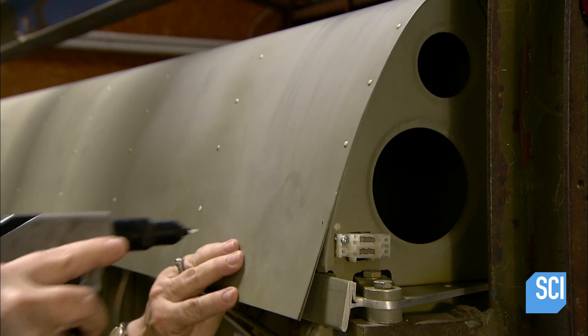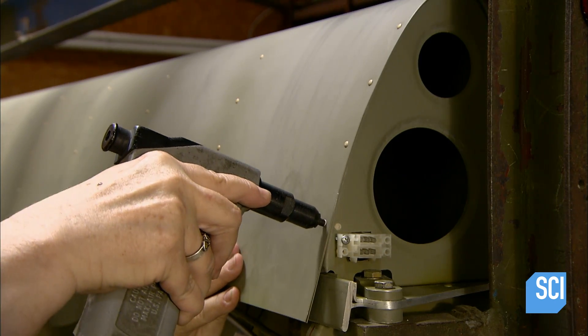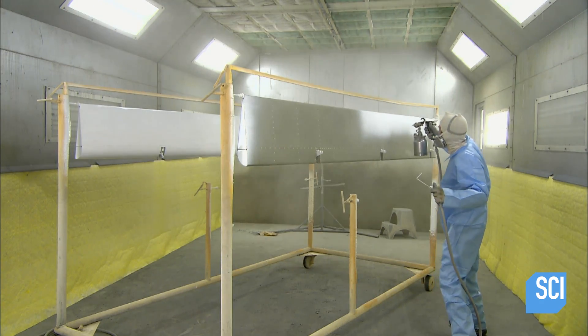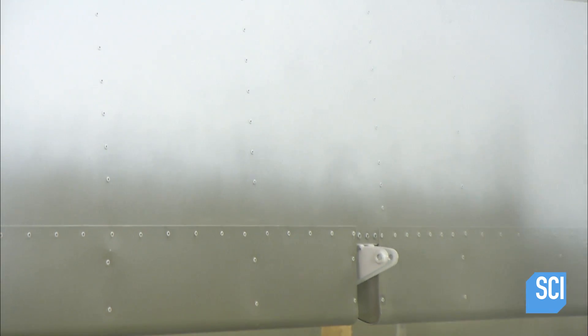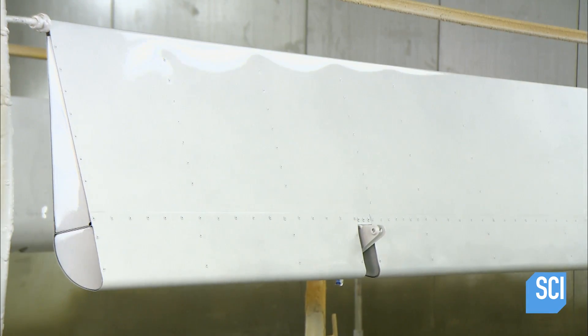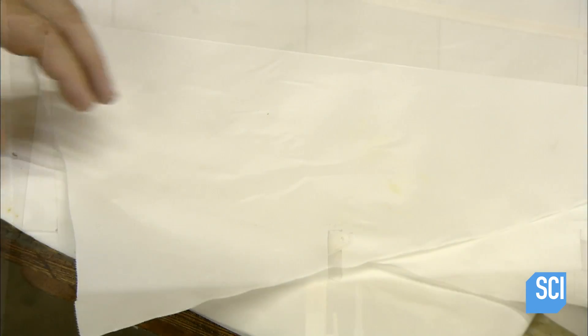They construct the wing's hinged surfaces — the flaps and ailerons — the same way. The factory's paint shop sprays the wings, flaps, and ailerons with highly durable urethane paint, and the fuselage frame with powder coat paint, which is then baked on for extra durability.